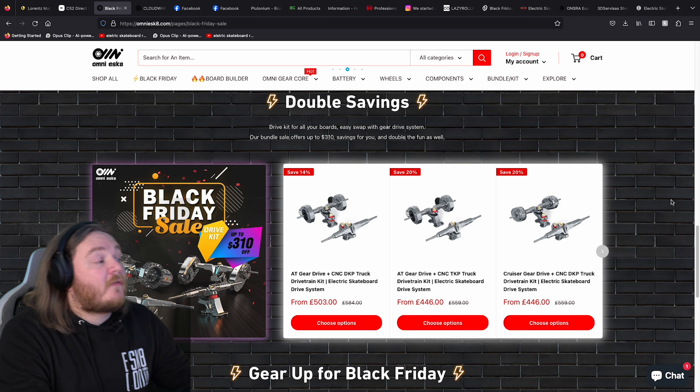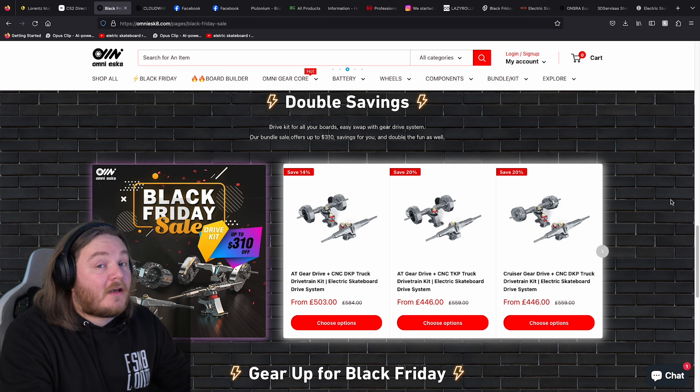If you want to upgrade your existing board to a really nice, strong CNC precision kit, I've got a little sneak peek coming up in my video for this drive kit. It is a really good kit — very, very impressed.